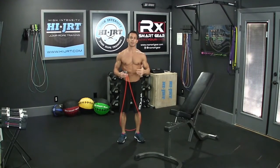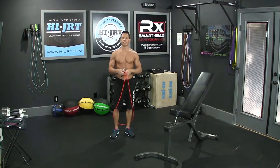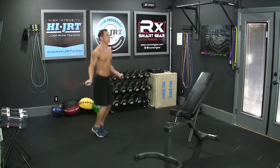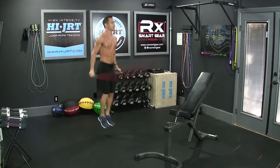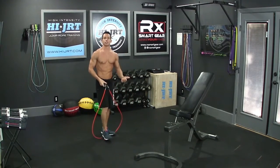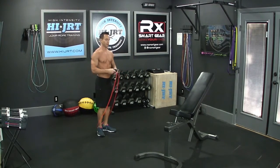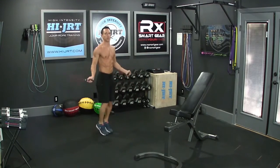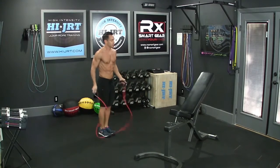Today's workout begins with the jump rope. You're going to do either 25 double-unders or 50 single jumps. Double-unders is when the rope passes underneath your feet twice for every jump. If you choose not to do double-unders, you can do single jumps — just do twice as many, so 50 single jumps. That's your basic jump where the rope passes underneath your feet once every time you jump.